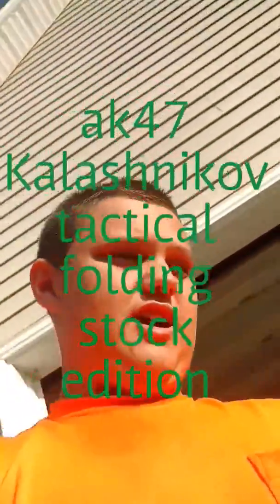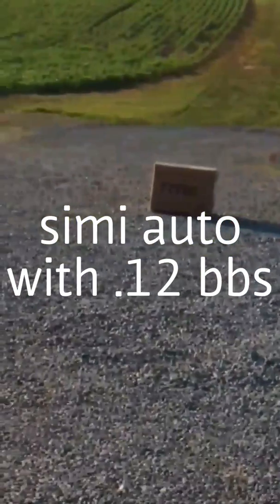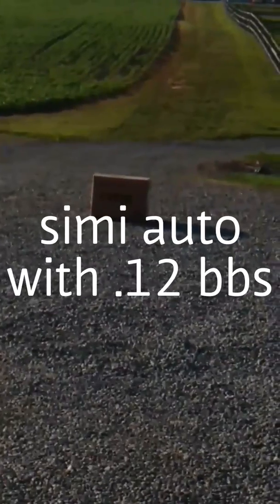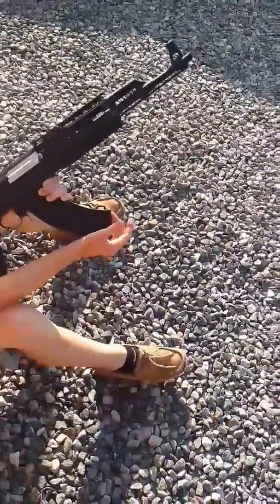Here's Brian shooting the AK-47 Kalashnikov. That's the target we're shooting at. Now I'm going to switch to Auto. Our target's down there. As you can see, he's got to wind the mag up to add more BBs into the chamber.